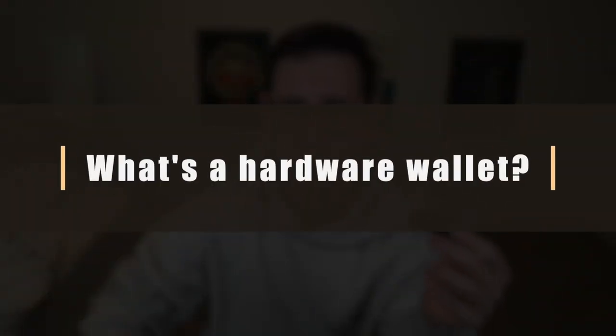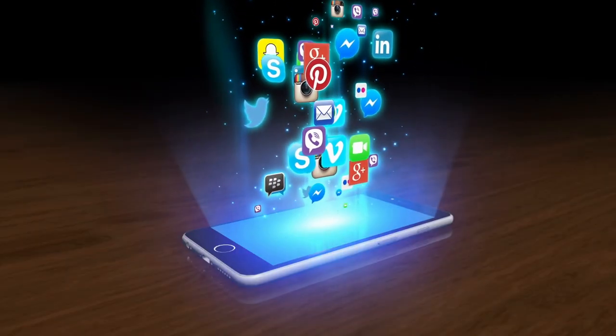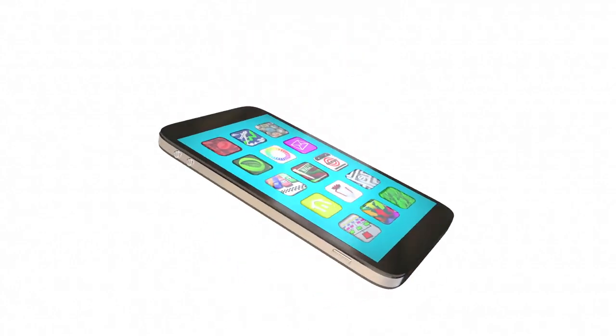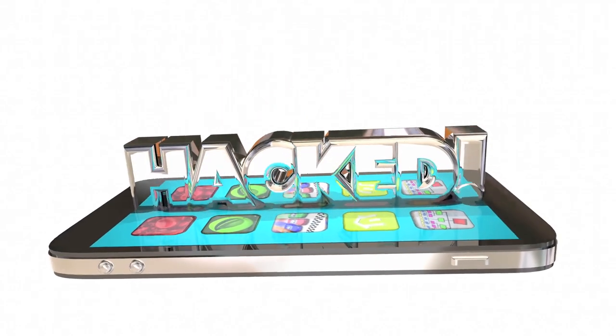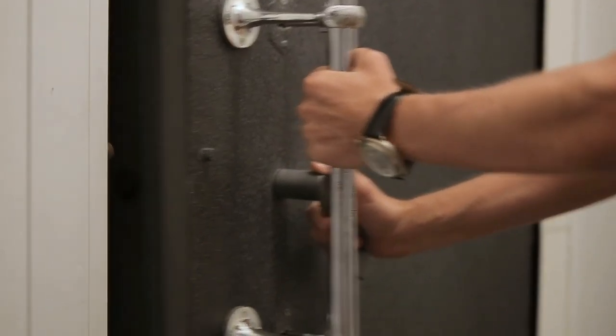First, let's talk about how a hardware wallet like this Ledger Nano S Plus is different from a software wallet that you might find on your iPhone. A software wallet is just an app on your phone — it's convenient, but if someone hacks your phone or the wallet software you could lose all of your money. A hardware wallet is more like a safe deposit box in a bank. Hardware wallets are more secure because the private keys that allow you to access your cryptocurrency get created offline and stored on a device that is never connected to the internet.